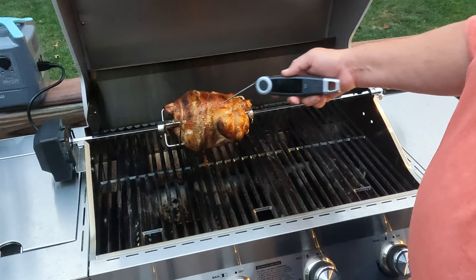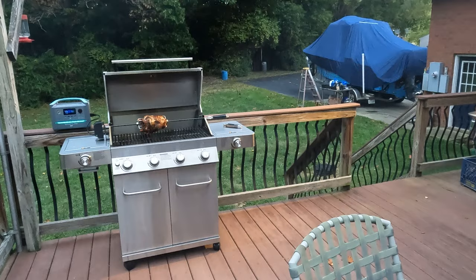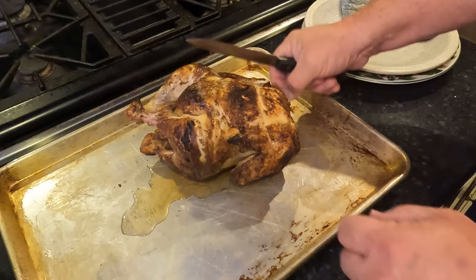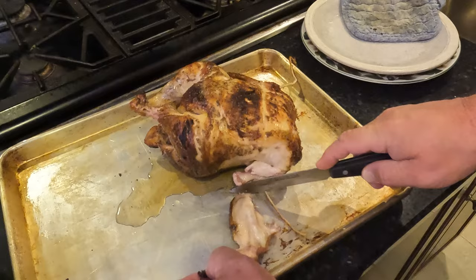All right, it's been a little over an hour — let's check this thing out and check the temperature. Looking for 180 at the thigh. We are close enough — I'm pulling that sucker. That ain't bad at all! The fun part is getting this dude in the house without getting burnt or getting grease everywhere. Just string off of there — look at this, just falling apart.